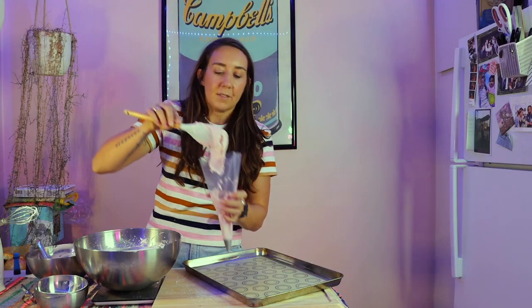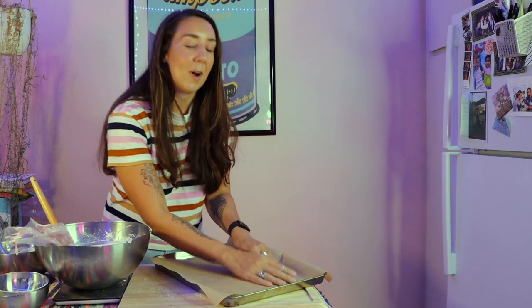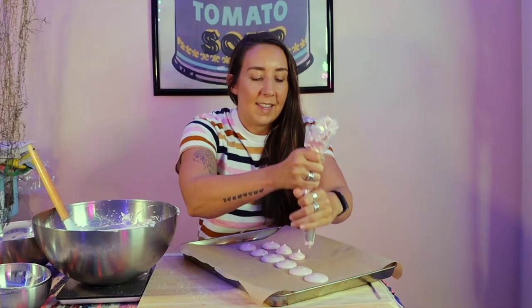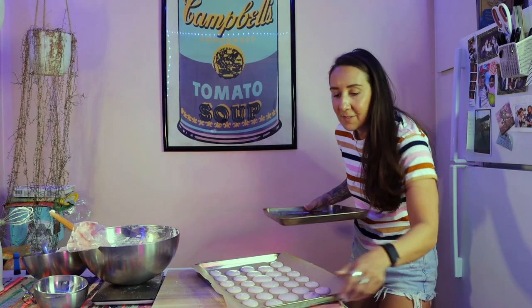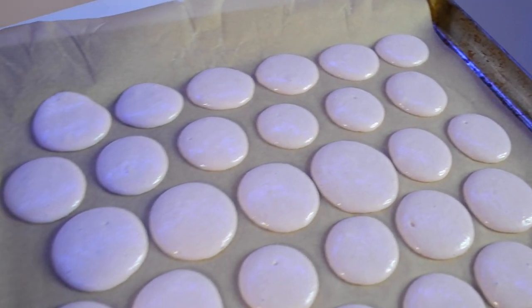They said this could get messy. I can see the little circles through the parchment paper, so I can just gently transfer this to another baking sheet. Hopefully. We're doing it. I didn't put any extract in here — was I supposed to? Some of them are probably gonna be touching, sorry about that. They do spread, that's for sure. Some of these lost their shape a little bit in the transfer. These sit out for 30 to 60 minutes and then we bake them.